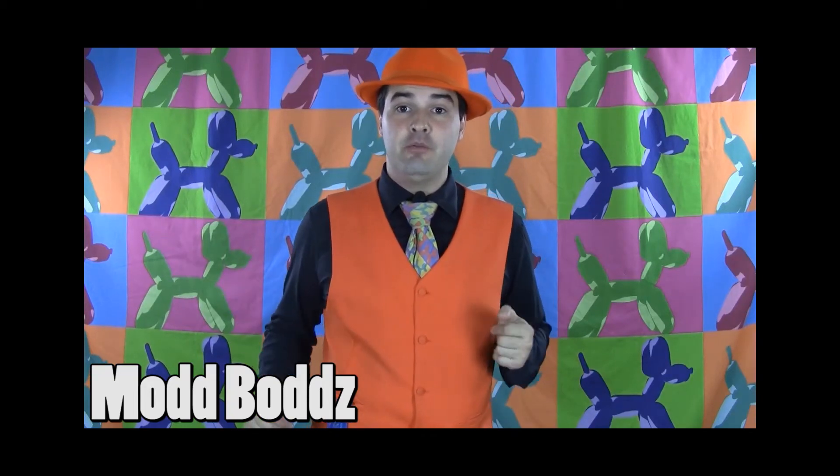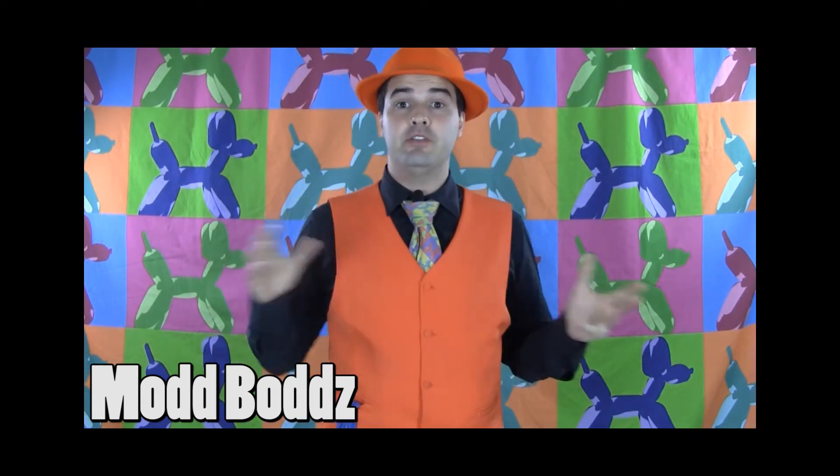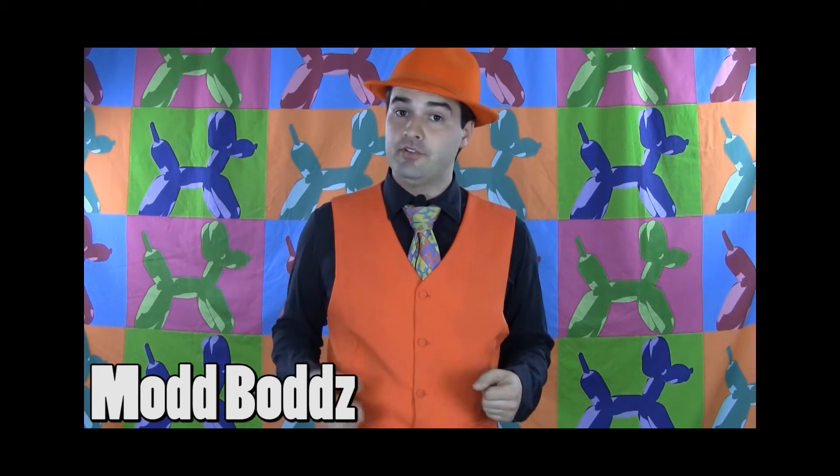Hey everyone, Matt Faloon here with a brand new concept called Modbods. The idea behind a Modbod is you've already got these amazing sculptures that you're already making in your line work. How do you add an extra level of detail and cuteness to it without adding more time? A lot of people out there don't like drawing on their balloons because they find their artwork skills are somewhat limited.